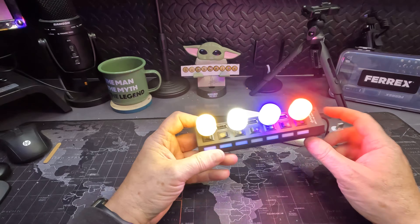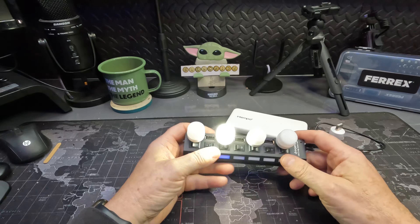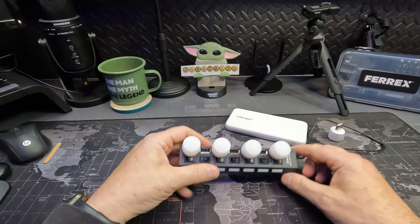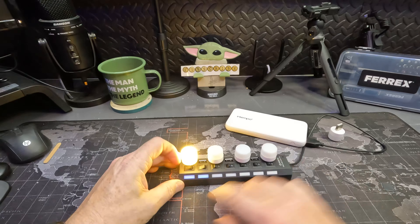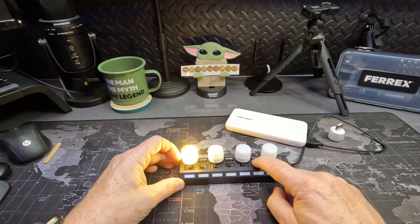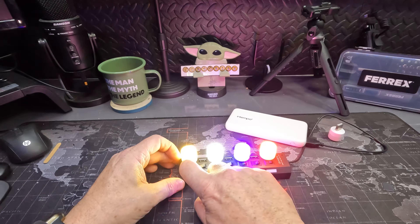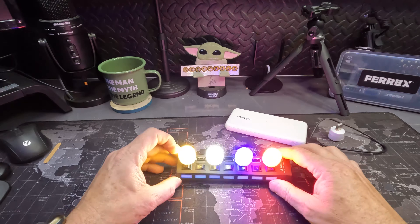So here it is — you've got the multi-port USB hub which works fine with the individual on/off switches. There's a little indicator light that comes on whether there's something plugged in or not — if you look, they all light up.